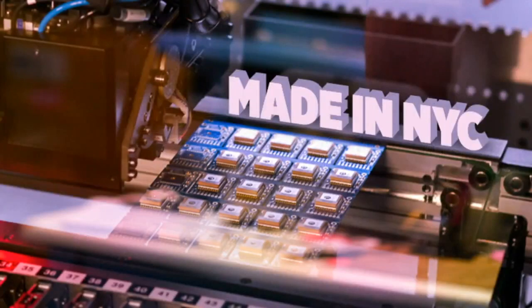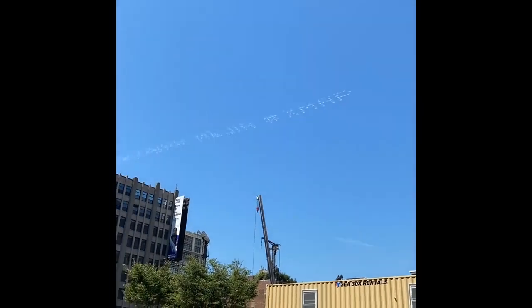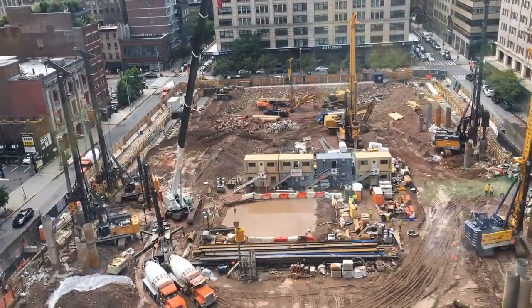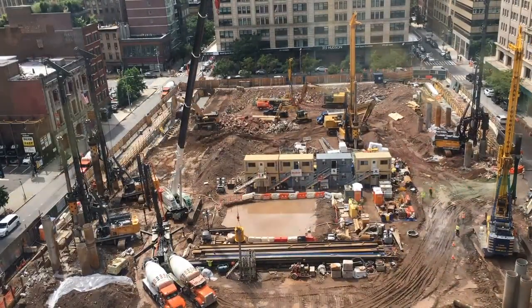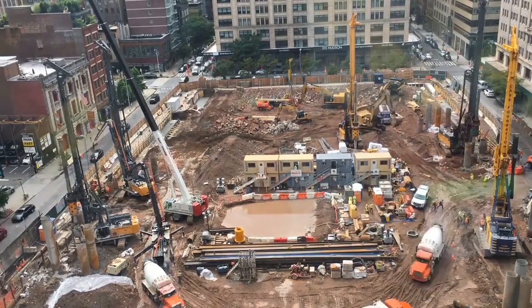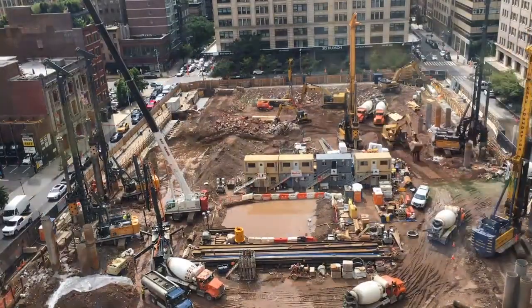It wouldn't be Adafruit factory footage without either construction out the window or things in the sky. There was a skywriter, as you can see. And across the street, there's one thing that marches forward no matter what — the construction across from Adafruit. Disney is building a building across the street. Look at the concrete trucks coming in. Not ending.